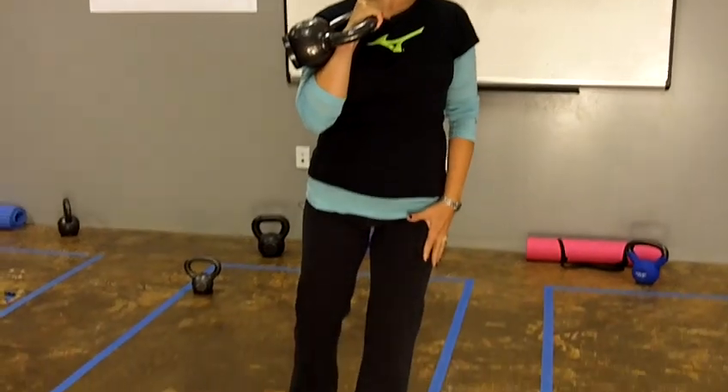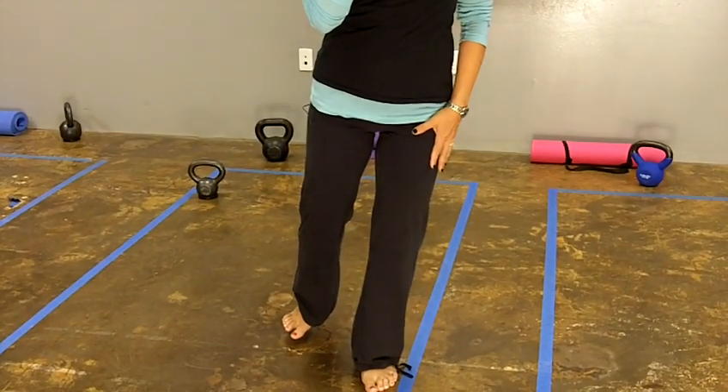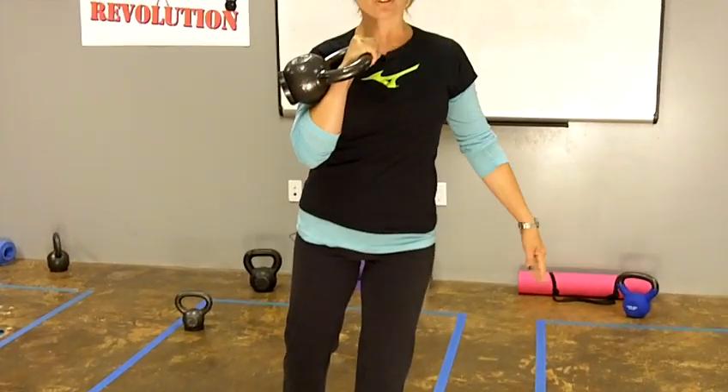To do a shoulder press standing on one leg, hold the kettlebell in your right hand and stand on your left leg. Bend your knee just slightly — not a whole lot, but you don't want that joint to be locked. Your other hand can be out to the side or resting against something for balance.